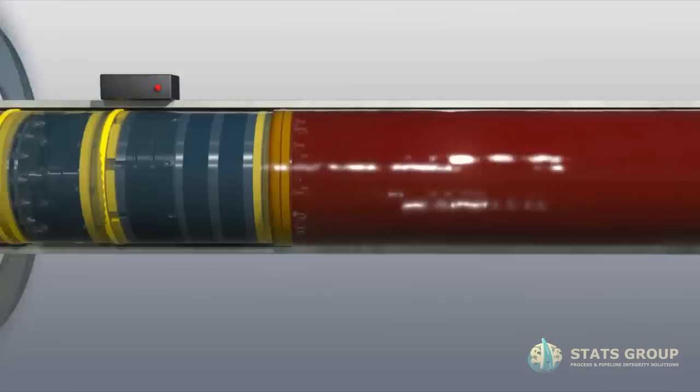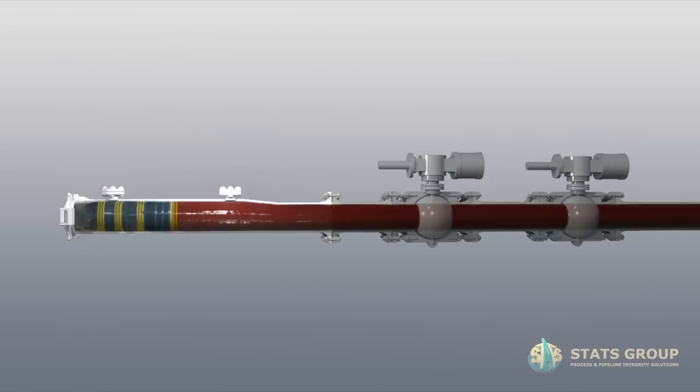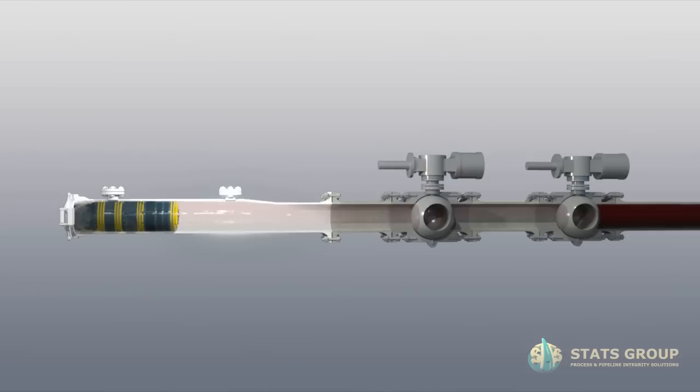Vent fluid from behind the Technoplug to recover the plug into the receiver. Close launcher isolation valves. Isolate, flush and depressurise pig launcher as per standard operating procedure. Retrieve the Technoplug from receiver into transport skid.